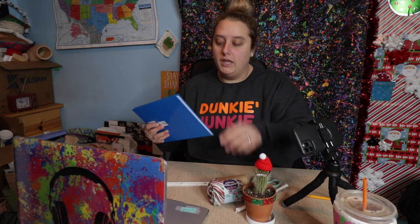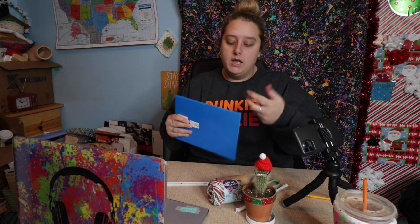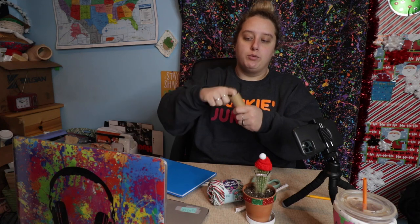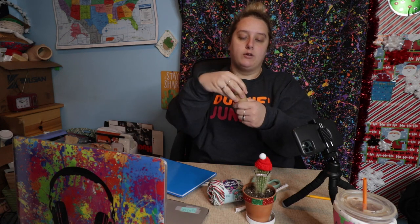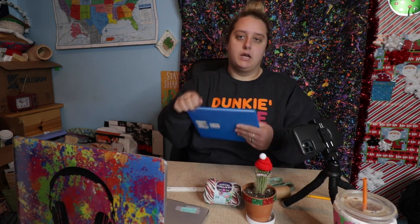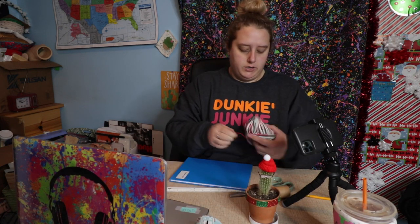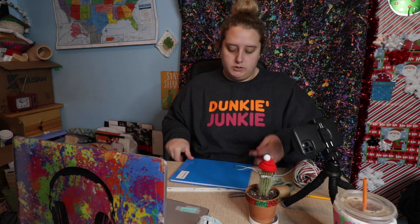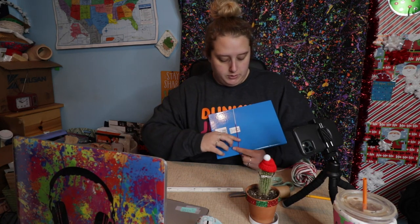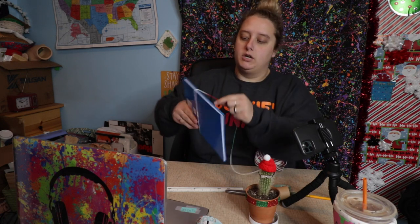I will try and find a link for this below. You're basically going to take yarn, wrap it on this book, then cut it. You take this — I'm gonna cut this shorter — and you pull it through here and pull it, and it forms the hat around this cylinder, then you tie it and pull it off. Sounds easy, right? The wrapping helps make a consistent length. I'm pulling out some Christmas colors and just wrapping it around this book a bunch of times.